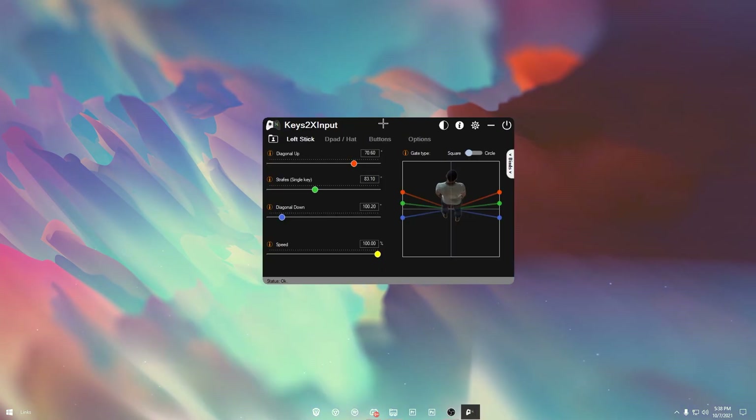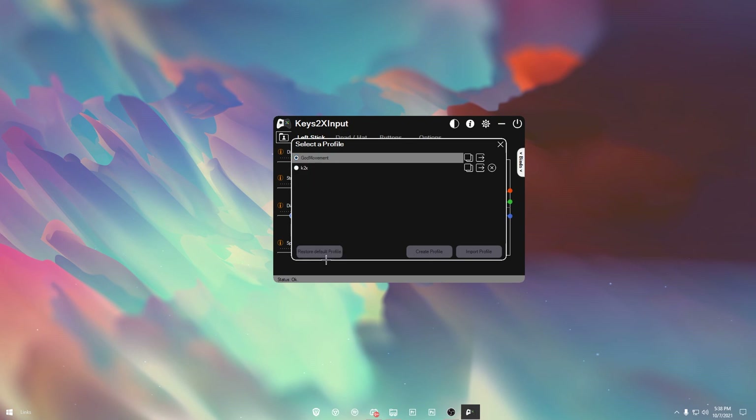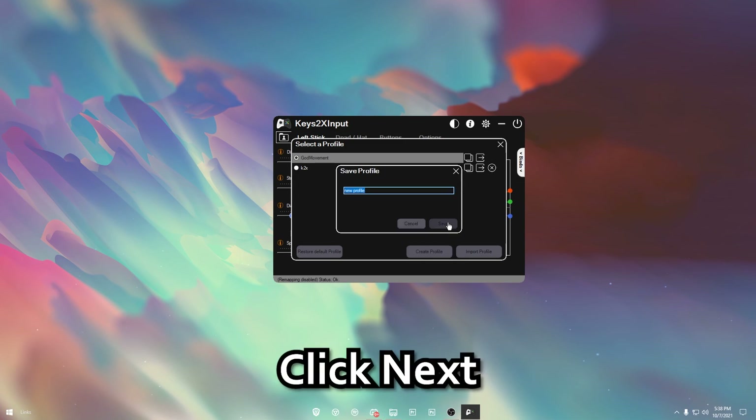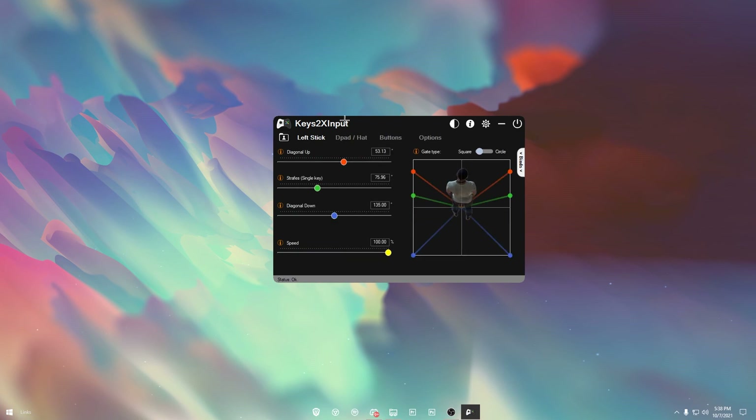Once installed, close or launch it — just go ahead and launch it. What you want to do is click Create a New Profile, then Convert V1 Values, and click Next. Name the profile whatever you need — I'll do 'Test' — and hit Save. Now you have your new options.